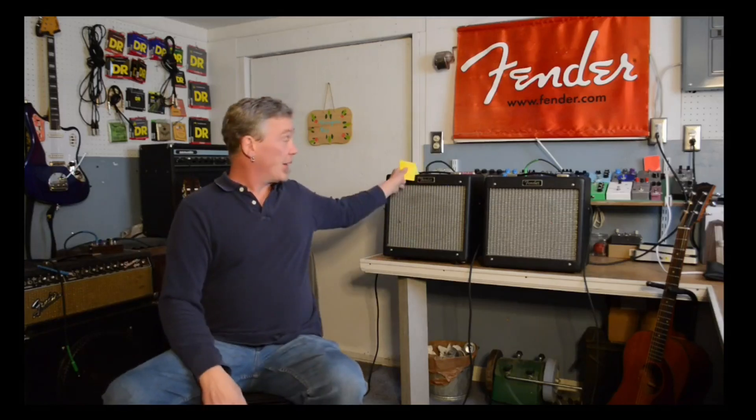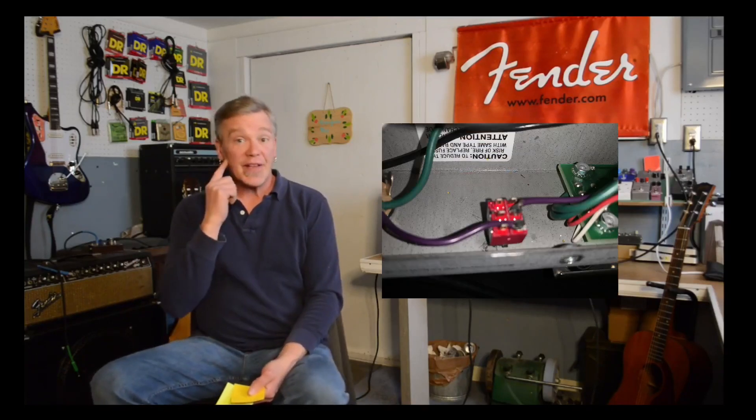I did do one mod to this amp that was not worth it. There's a little purple wire by the output jack for the speaker — it's the negative feedback loop — and I put a little switch in it. Some people said it makes a big difference; you put this switch in and it'll interrupt that negative feedback loop wire or put it back into the circuit. I found that to have negligible value and I would not do that mod again. It hasn't been done on this one; it has been done on this one, and currently it's not engaged.